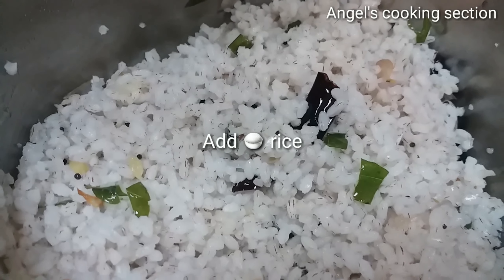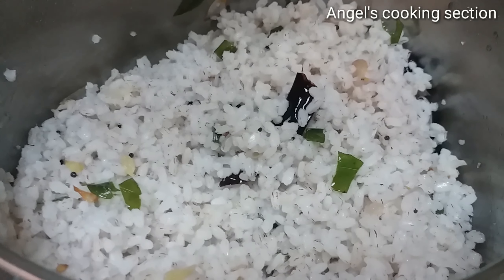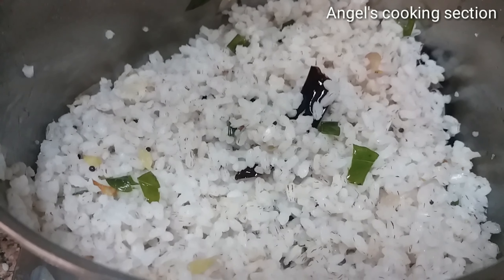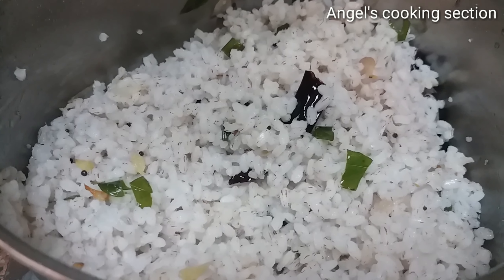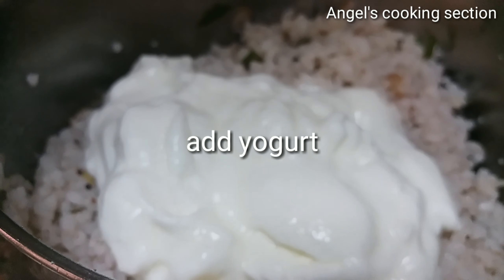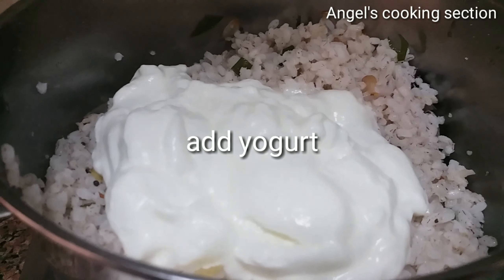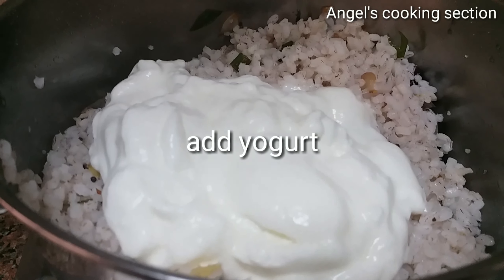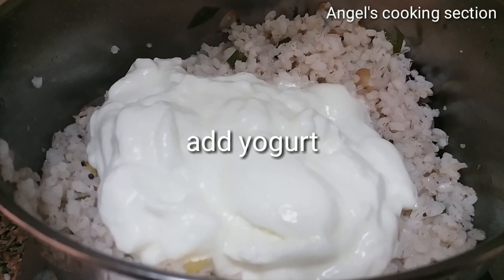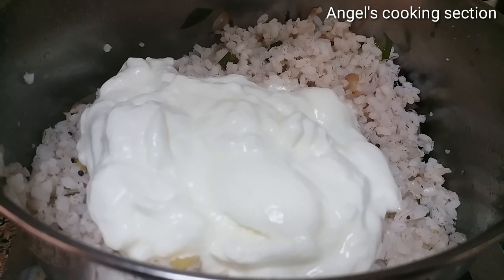And mixed rice, then we will mix it. And of course we will mix it on the rice. We are going to add the plate and the end with the dish. We are going to add a cut from the dish and mix with one. We are going to mix the dish and mix it.